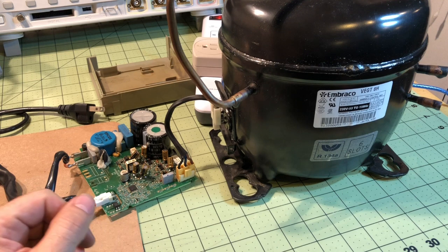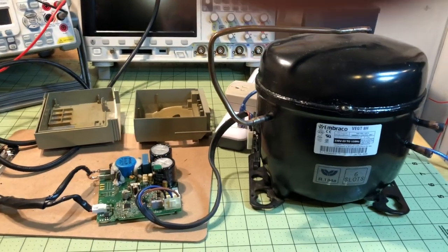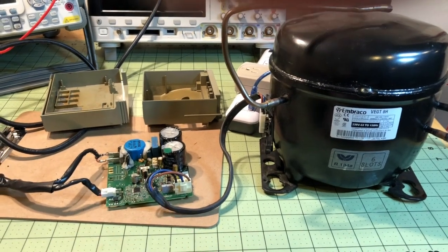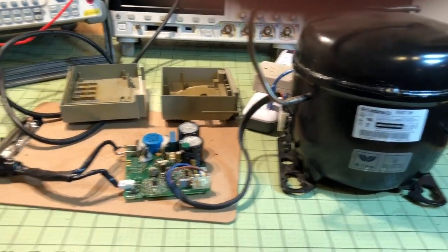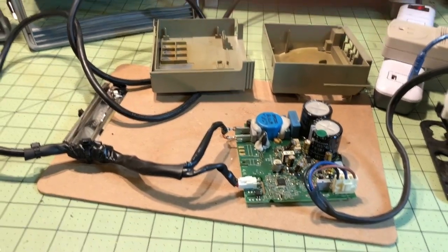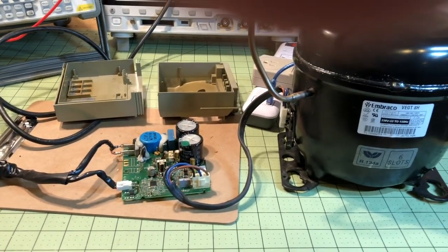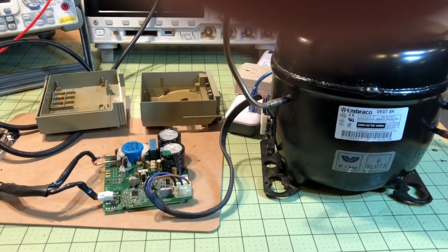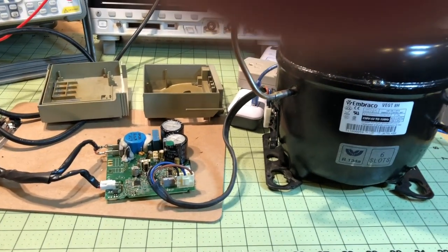But we do know that they can be repaired. So even though I don't recommend it as a field repair, what you can do is fix one of these up, put it back in its case, and then make the compressor tester circuit — and then you can have your own inverter compressor tester. That would be a good use for it, and that's what I'm actually going to use this one for.